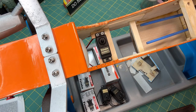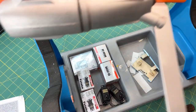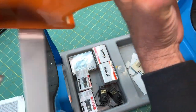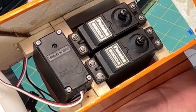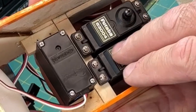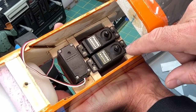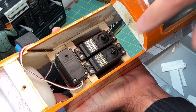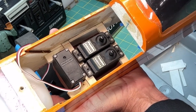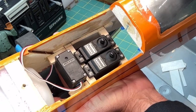I'm going to go ahead and do the same thing on the other side for the elevator and rudder servos. As you can see, I have those mounted in the center with a little gap between them. The servo arms are going to point outward toward the outer portion of the fuselage on either side, and they'll connect to the control rods out there.